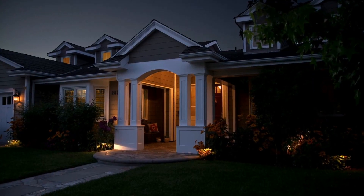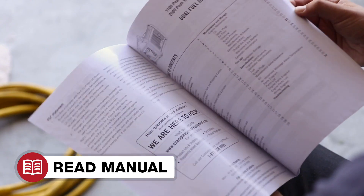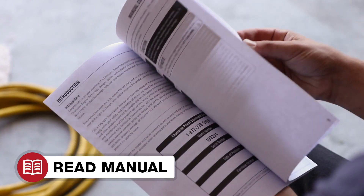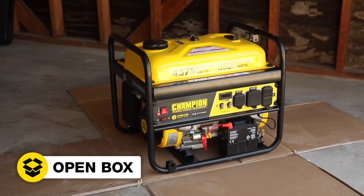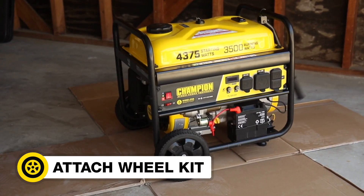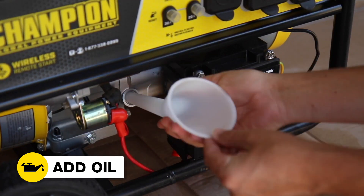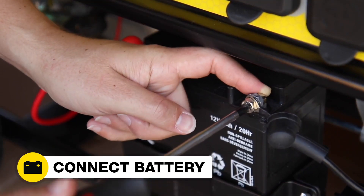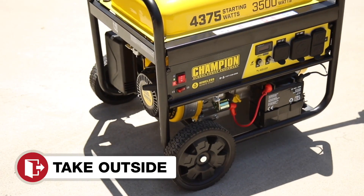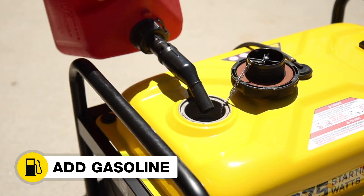And it's powerful enough to run all your essential household items during a power outage. Read your operator's manual to easily get your unit up and running. Open the box to safely access the generator. Attach the wheel kit. Add oil to the generator. Connect the battery. Move the generator outside.